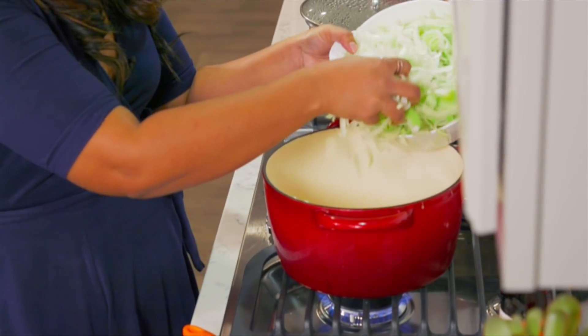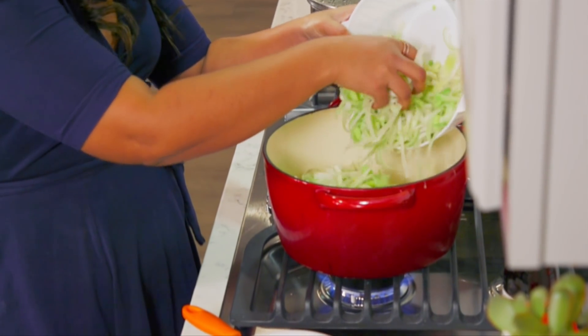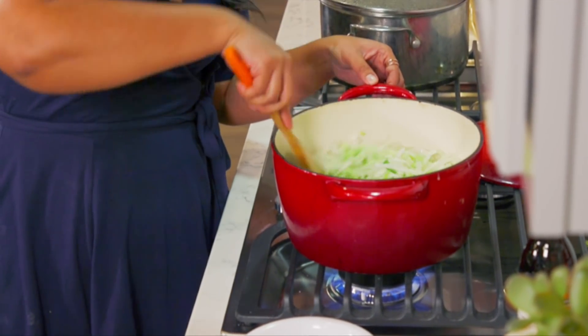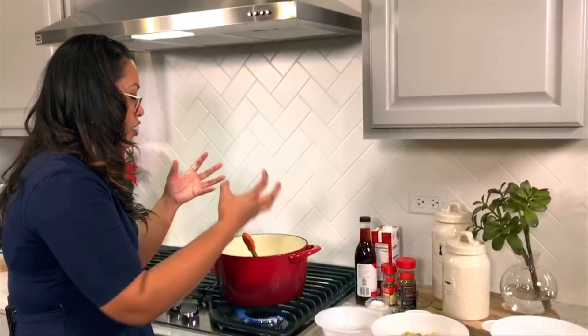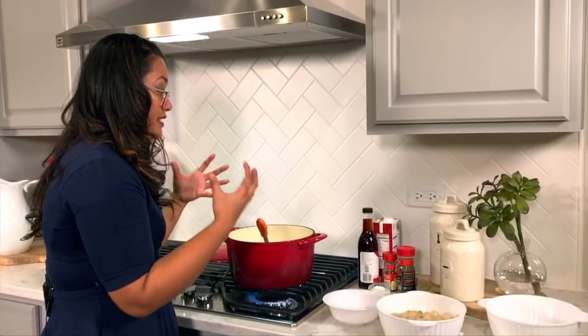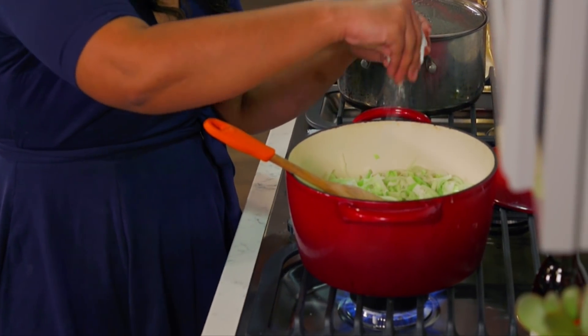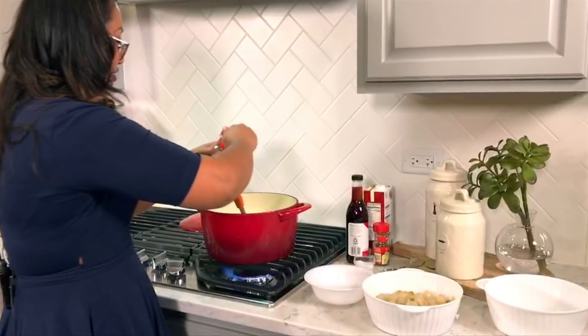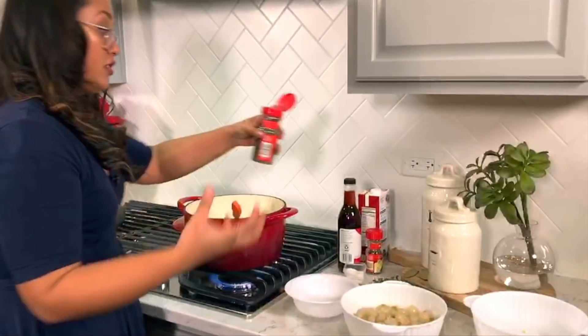Our butter is nice and melted. I'm going to put our leeks in here — it's about one pound of leeks. Once the leeks are softened, you want them to go down; all the aromas and flavors are going to come out. It's also good to add a little salt. You always want to layer the flavors — a little pepper — and it's going to help draw out the moisture.